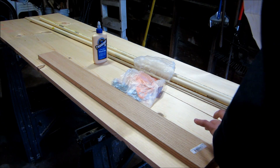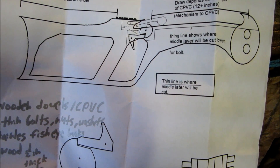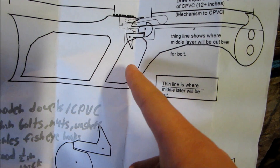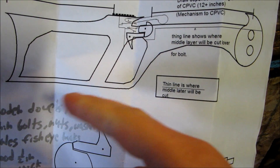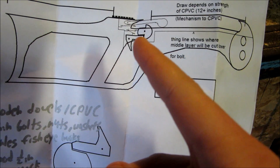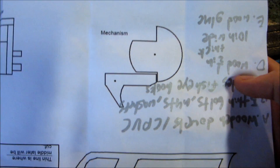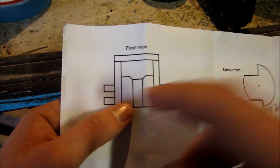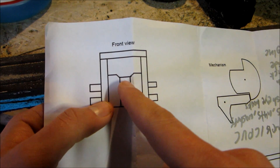This is going to be the main body of the crossbow. This is my original design — this will hopefully be what it looks like. I'm going to smooth out these sharp corners and make them more curvy so it's easier for my Dremel to sand it out. The mechanism is your standard crossbow mechanism: pull the trigger, it goes forward, lets the string go, and the projectile goes out. The middle layer is going to be a little bit lower so it'll make a track for the bolt to slide on.